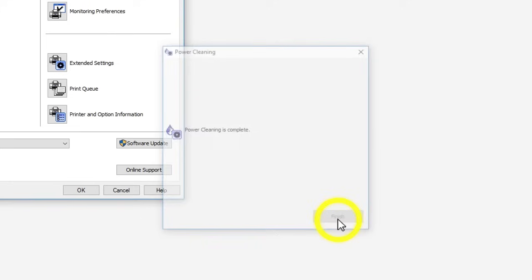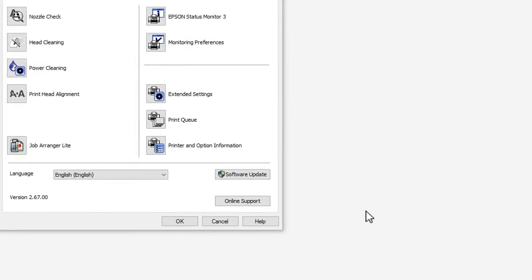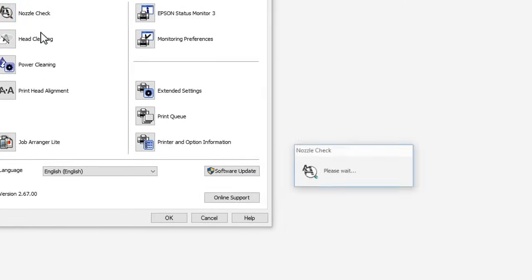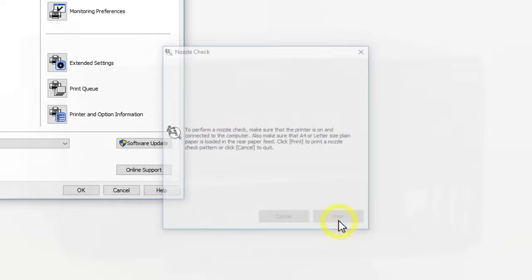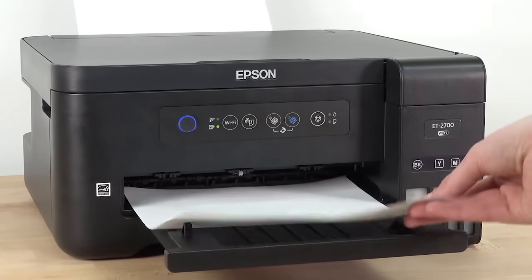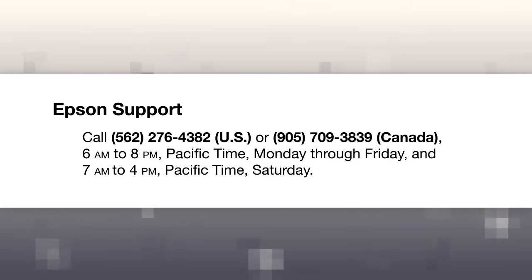When the power cleaning is finished, print a nozzle check pattern. If you still see gaps in the pattern, contact Epson for support.